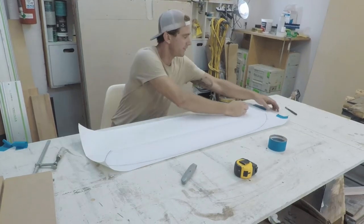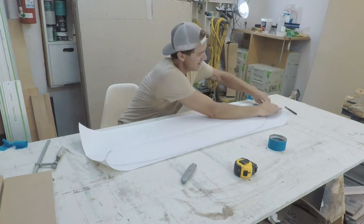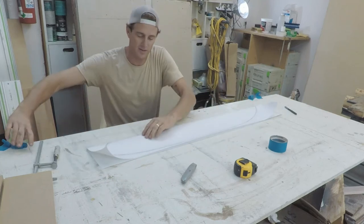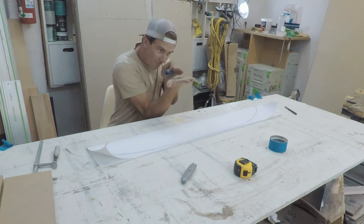Now I just have to fold the paper the other way so I can see the line, get my knife, and cut it out. It probably wouldn't hurt to tape this down when you're cutting it so both sides don't wriggle on themselves.